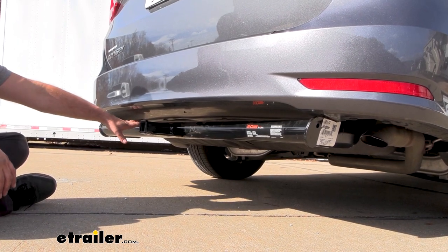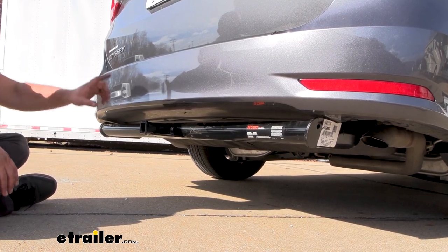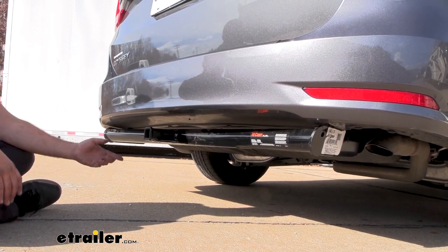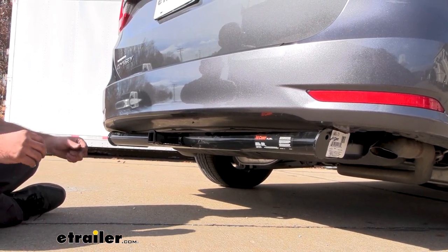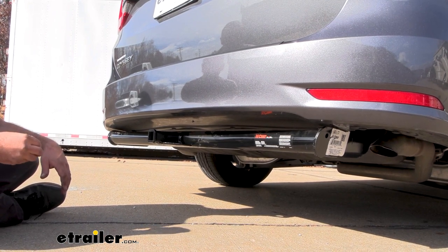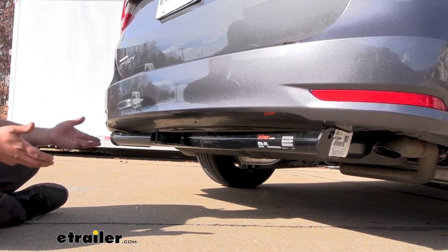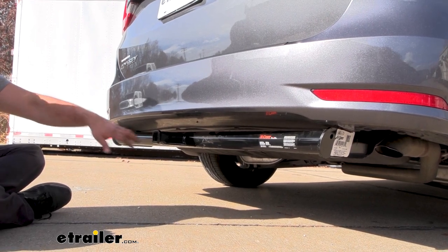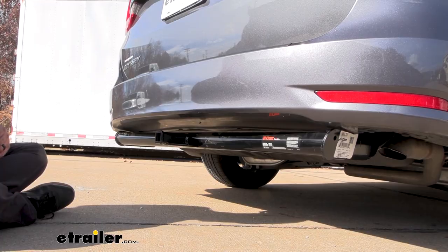There are other ones out there with a hidden cross tube, but this installation is significantly easier. This one is an inch-and-a-quarter receiver tube opening, which means you're going to be a little bit limited when it comes to bike racks, cargo carriers, or ball mounts, as the standard is generally two inch. But not to worry — I have one of these on my vehicle and it allows me to still utilize the hitch quite well.